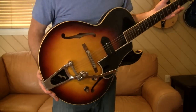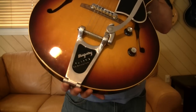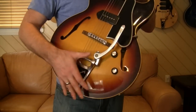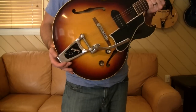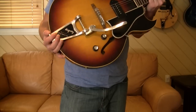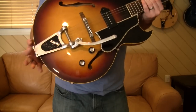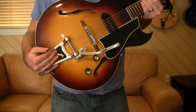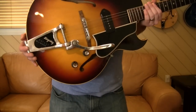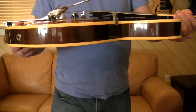Next is my 58 ES-225, which has a Bigsby B6 on it. The B6 is a long single-bar designed for the jazz guitars of the era — the ES-175 Gibsons, L5s, ES-5s, some Gretsch hollow bodies. This is typically the one used, or a branded Gretsch B6C variant. You can also put these on slim guitars because the end pin — where it screws to the guitar through three screws — is a little longer, so it has to come up slightly off the body.